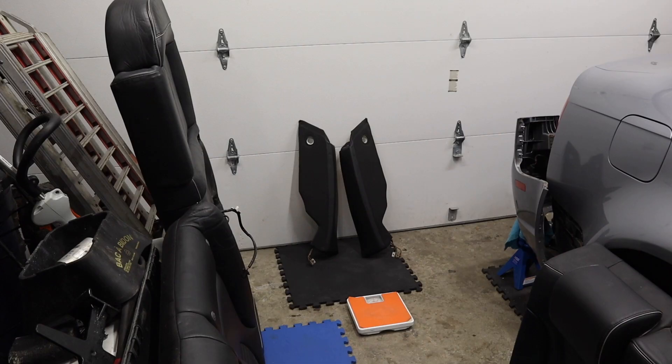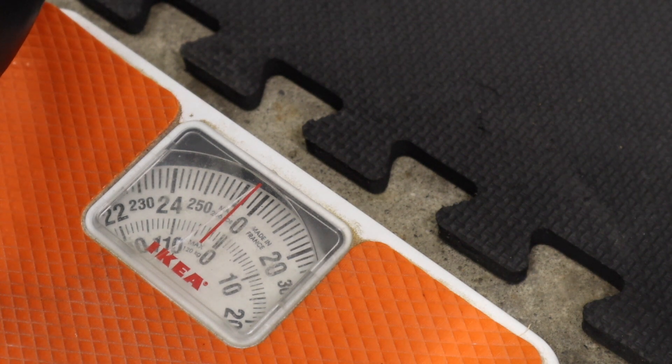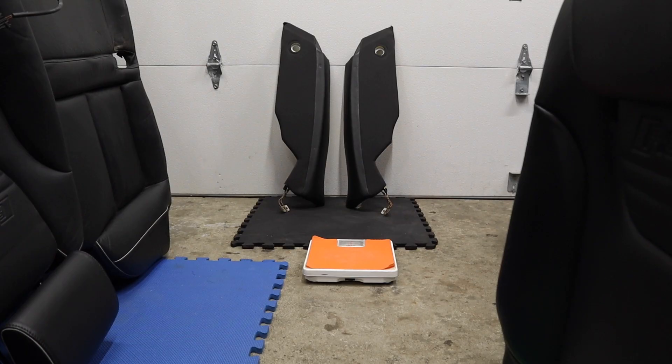Next up is the rear seat side bolsters. I'm going to weigh them together due to the simplicity of our scale so that we can get a reading. These two pieces weigh a combined 0.5 pound.